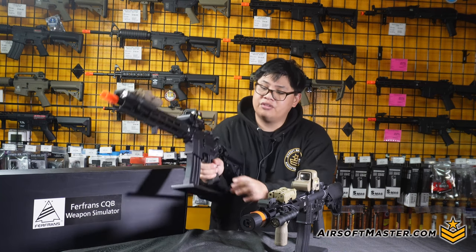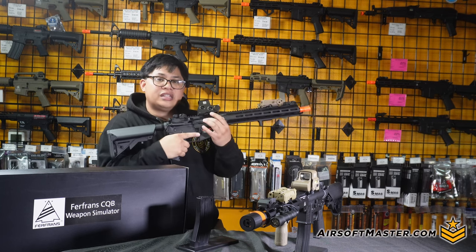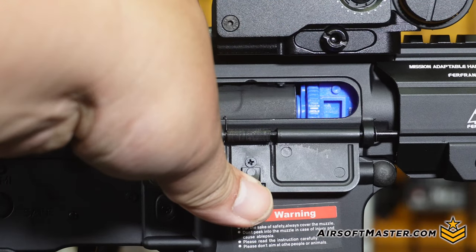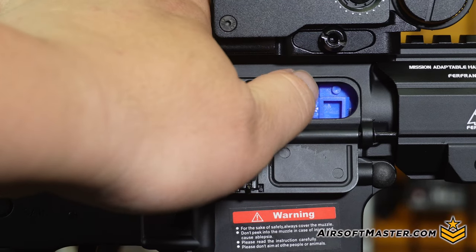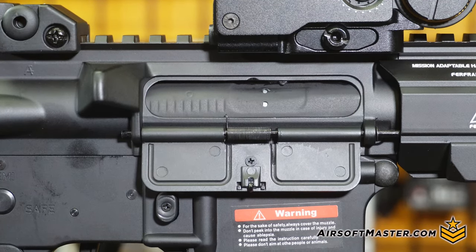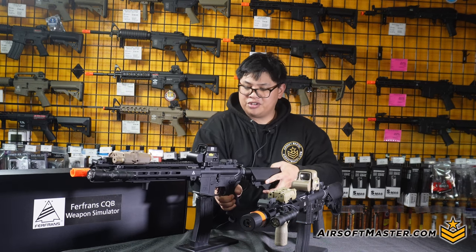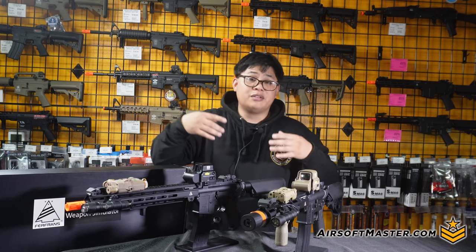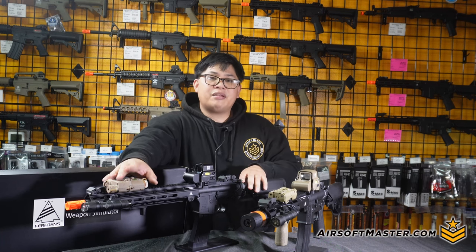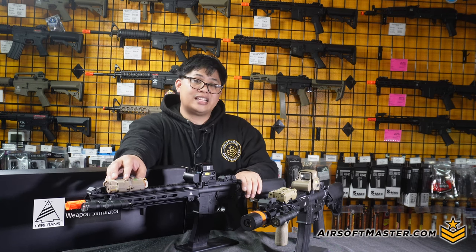Now let's talk about the operation of the hop up system. As mentioned, you're able to lock back the bolt to adjust the hop up. You have a typical rotary-style hop up inside, and the adjustment is as simple as down to decrease the hop up and up to increase it for backspin on whatever BB weight you use. On magazine compatibility, the Furfrans is compatible with the typical EPM magazines from PTS such as the EPM1 and regular EPM, and Specna Arms mid cap magazines also feed quite well.